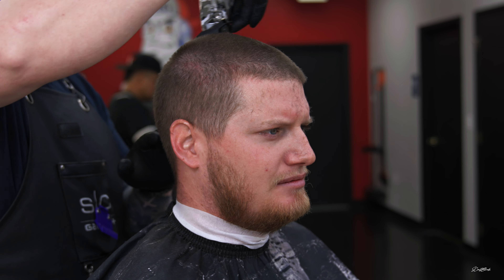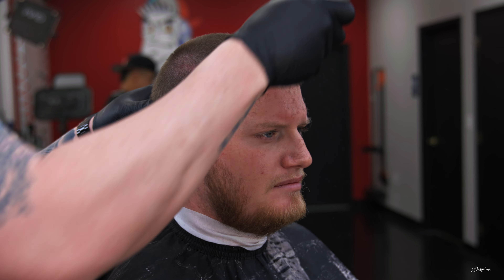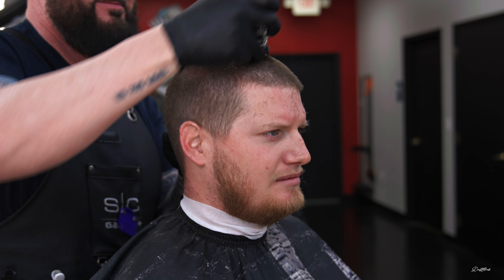They said to just give them a try, and if I like them, maybe I can post something about it. So I figured I'd do a quick tutorial on this video using these clippers and trimmers and just tell you what I think.